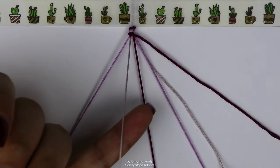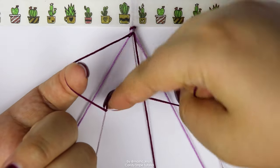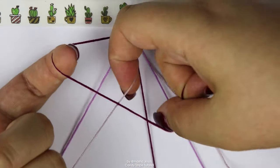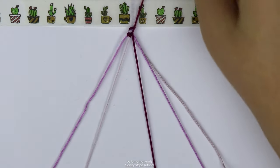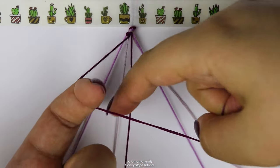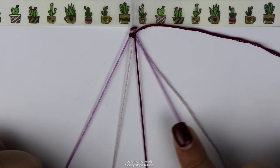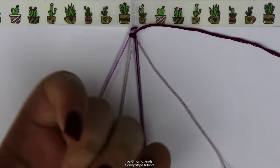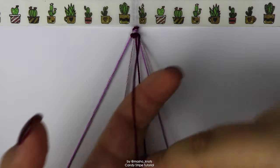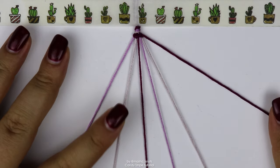Grabbing the second string, let's make a forward knot onto this one. I'm grabbing it with my pinky finger and doing the forward knot — I'll do it a little bit faster this time. Tighten that up, that's one half, and do it again. That knot is now also complete. Let's grab the third string and once again do the forward knot. And the same thing on the fourth and the fifth strings. Alright, the first row is now complete.